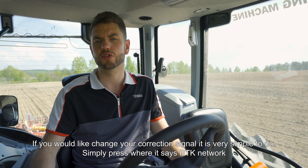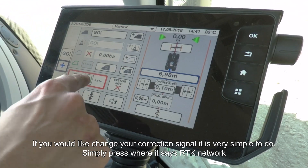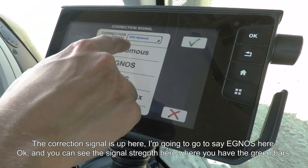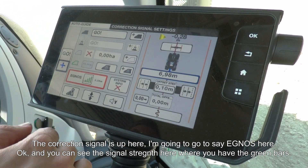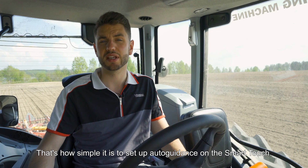If you'd like to change your correction signal, that's very simple in the Smart Touch screen. Press where it shows your current signal — for example RTK network — then select your desired signal such as EGNOS, press OK, and it changes over. You can see your signal strength via the green bars. That's how simple it is to set up auto guidance on Smart Touch.